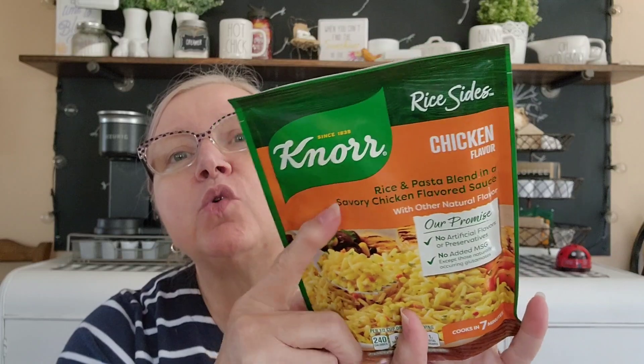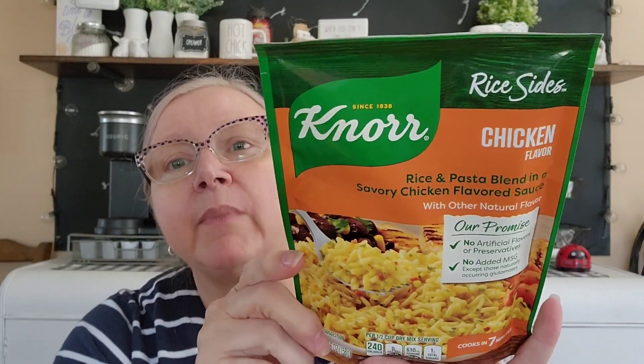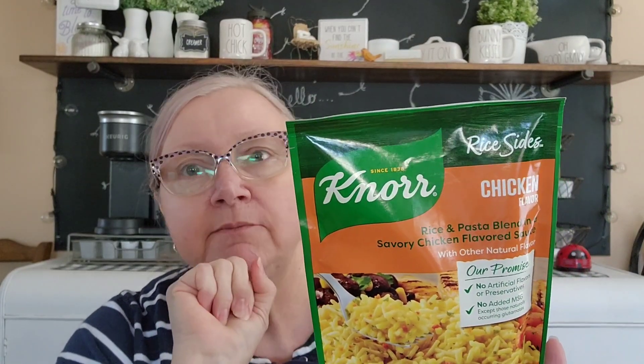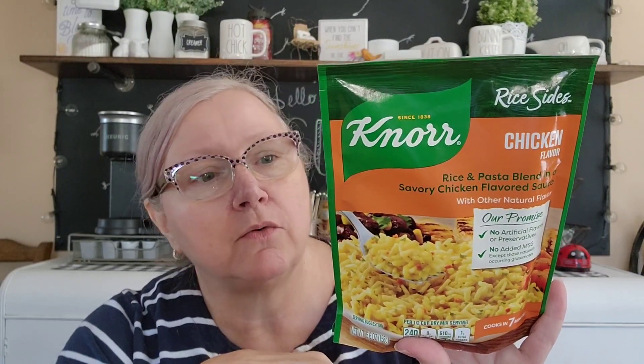I came across this rice and pasta blend - brand name Knorr, chicken flavor. It's a rice and pasta blend in a savory chicken flavored sauce. This kind of reminds me of Rice-A-Roni, and my husband likes Rice-A-Roni. They had broccoli cheese too but my husband doesn't like broccoli so I got the chicken to try. On price it's about the same at Walmart, maybe a couple cents off, and it's about the same as Rice-A-Roni. I like Knorr so I'm going to give it a try.